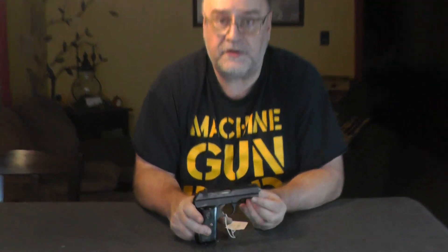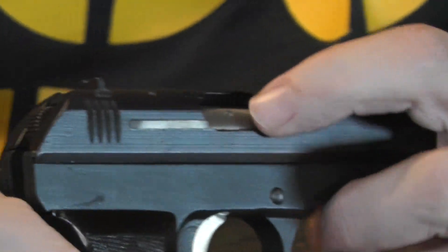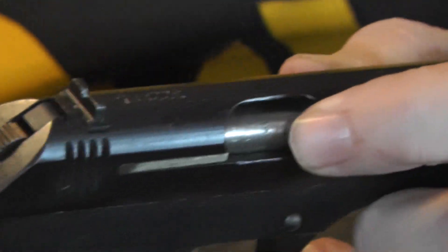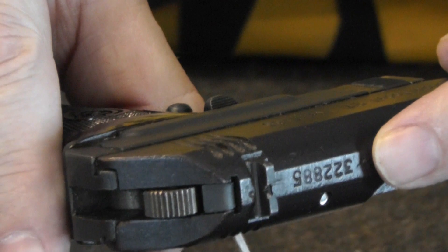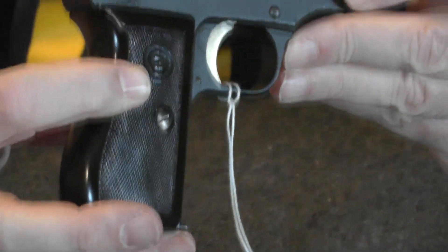I'm going to show you some markings here. First of all, right here is the serial number above my finger. And in here — it's hard to see — it's the Waffen mark, i.e. the German Dirty Bird. And then up here is another serial number. And of course here you have your CZ label, your CZ emblem on the grips.